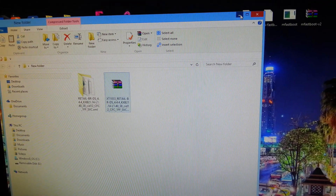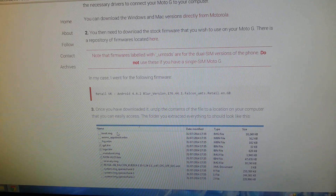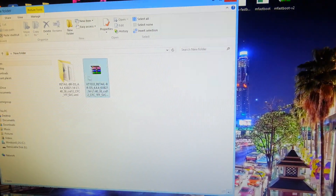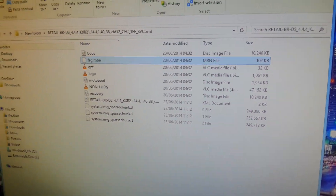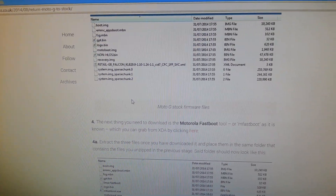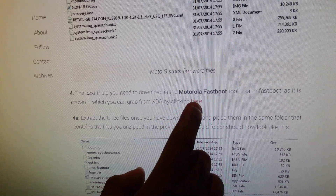Okay, so that's done. Let's bring back up the instructions. Once you've extracted it you should see a folder like this. The next thing you need to do is step four: download the Motorola Fastboot tool. You can download it from the link provided.